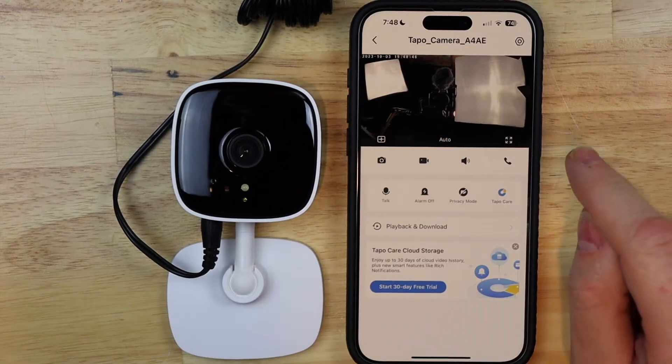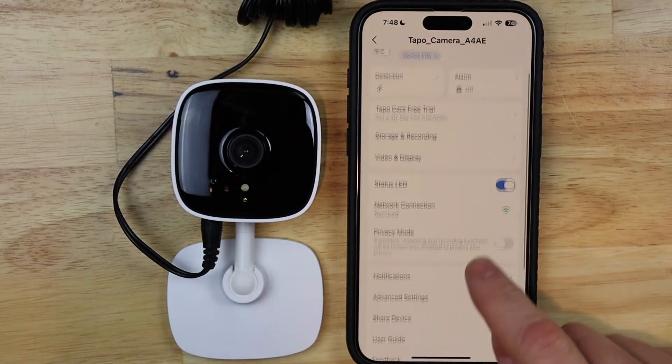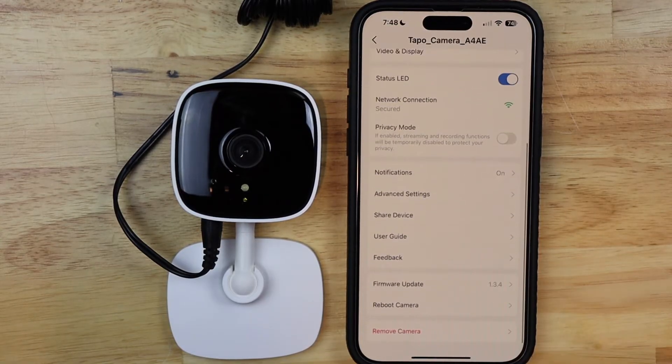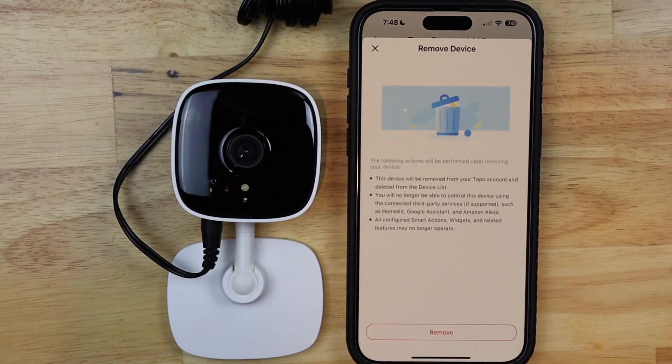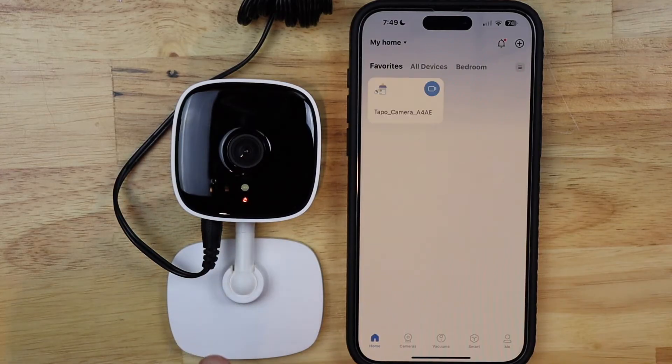I'm going to tap on the settings — it looks like a nut at the very top — and then scroll down to the very bottom where it says 'Remove Camera' and tap on that. This is going to remove the camera from your account, so I'm going to tap Remove. If everything goes right, this should reset the camera back to factory default settings.